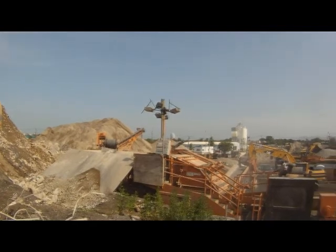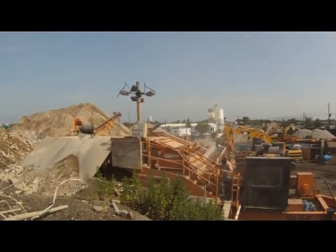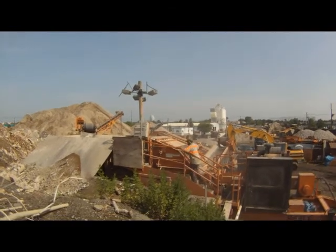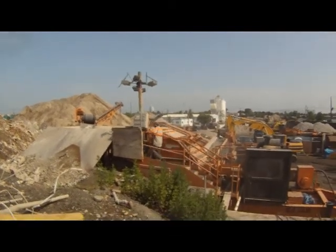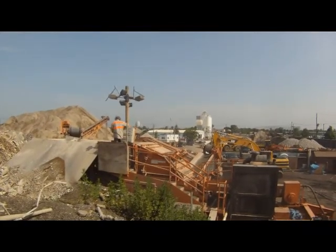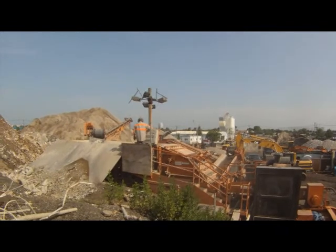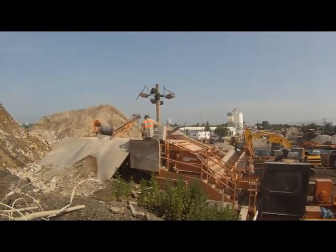A lot of times the apron will jump — there it goes — as the big pieces of concrete go into the crusher box.